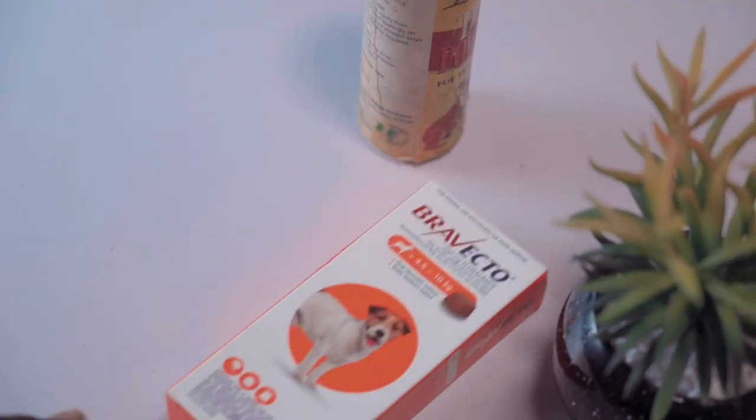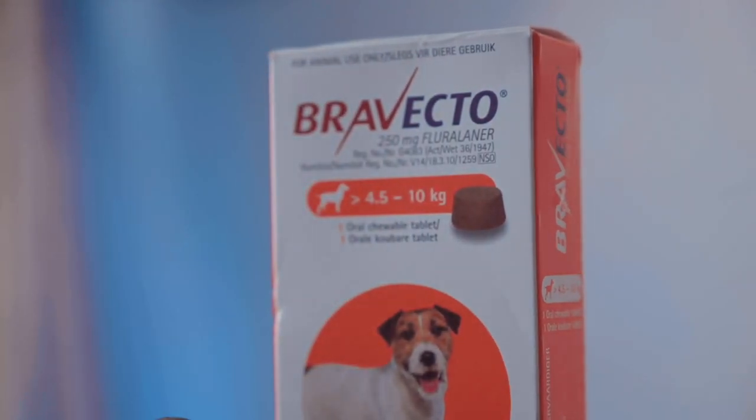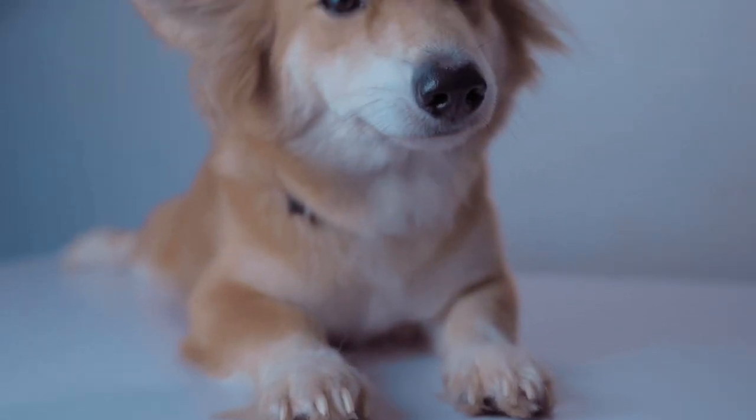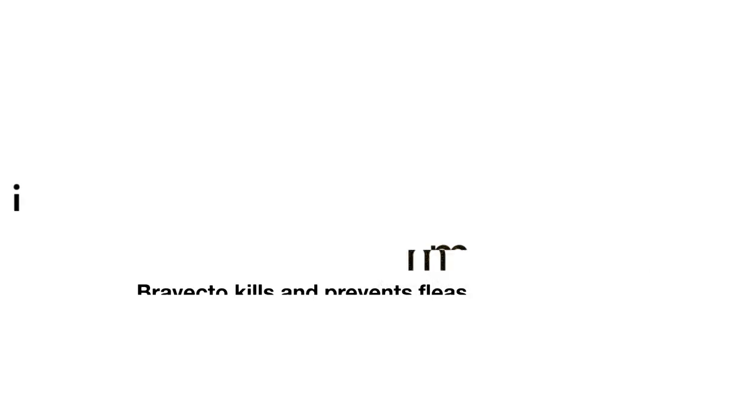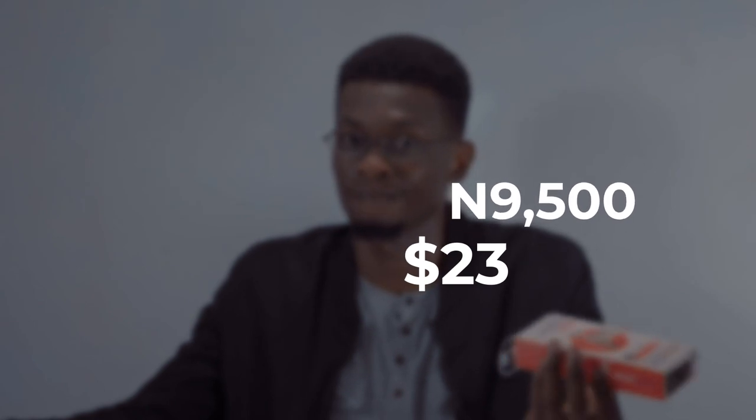So how exactly does this product work? We'll find that out. What I have here is the 4.5 to 10kg dosage, because my dog is within that weight range. According to their website, Bravecto kills fleas and prevents flea infestations for 12 weeks — protection for both your dog and your cats. And the best part is it's actually really affordable. I got this for about 9,500, which covers three months. That's a good deal.